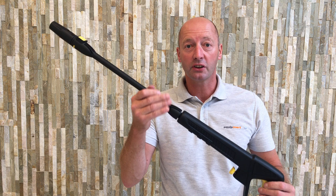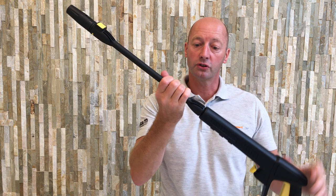This is in three sections, so you've got a bayonet connector that connects the lance to the gun — that just pushes and locks into place.